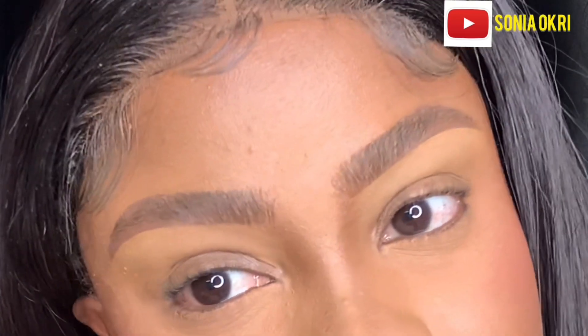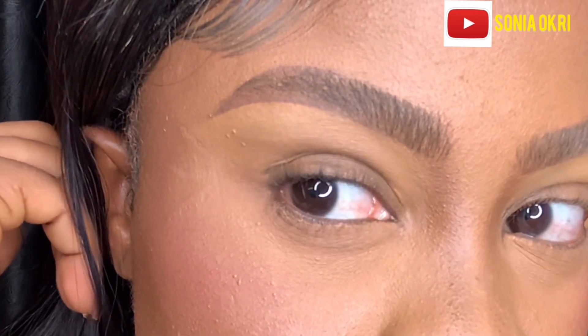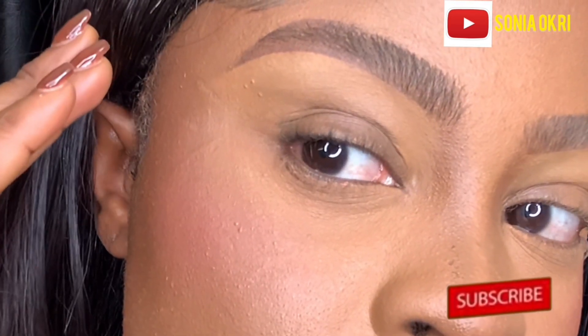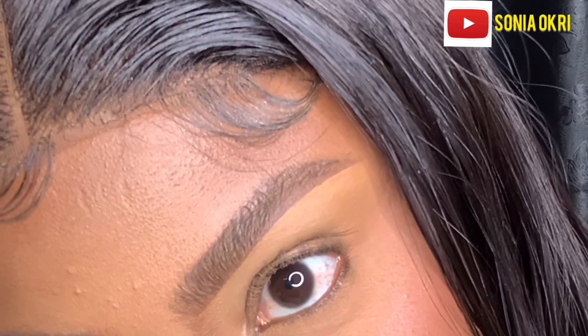I am done with the brows! I'm going to link everything I used in the description box. If you like these fluffy brows, please give me a thumbs up, don't forget to subscribe to my channel, let me know what you'd like to see, and I'll see you guys in my next video. Bye!